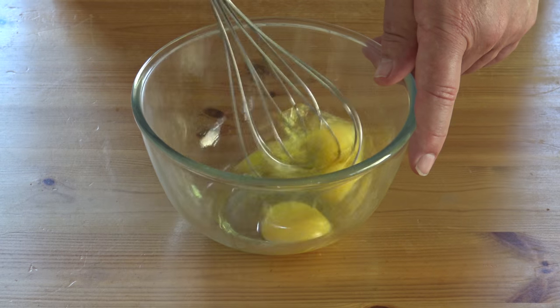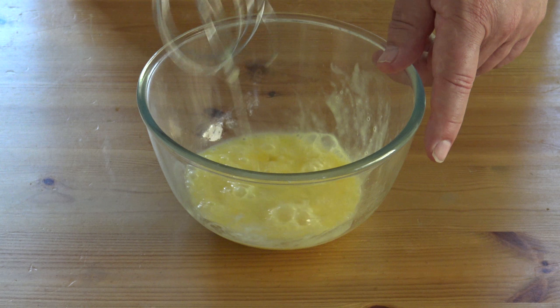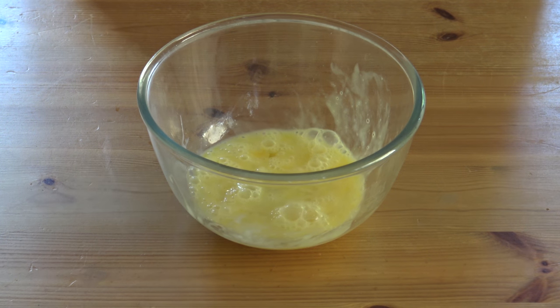Just lightly whip the eggs — don't have to mash them up too much, just like that, perfect. Just put a little bit of salt and pepper in there and we go to the pot and cook them.